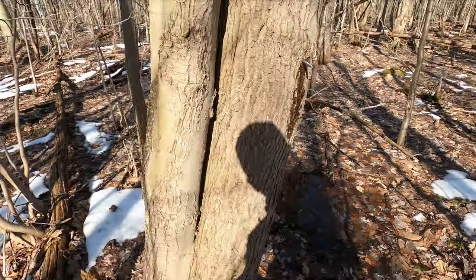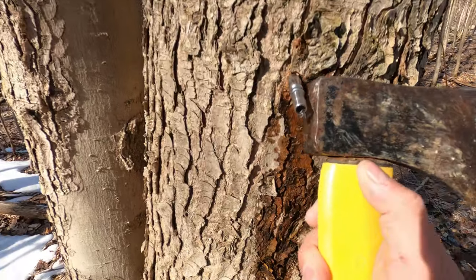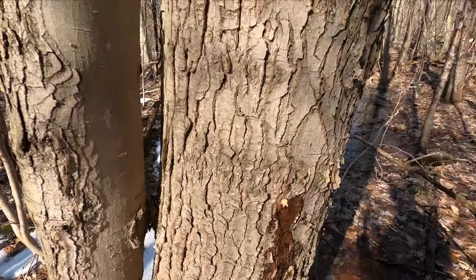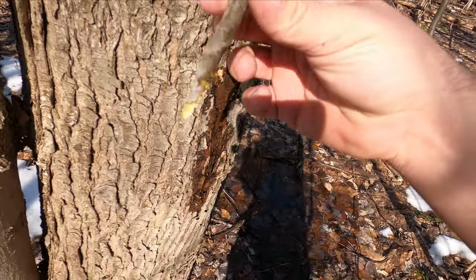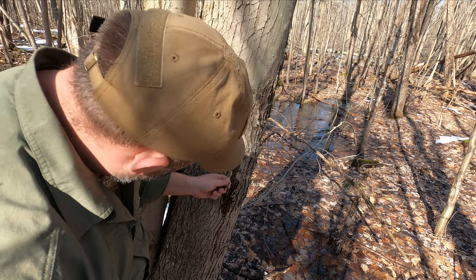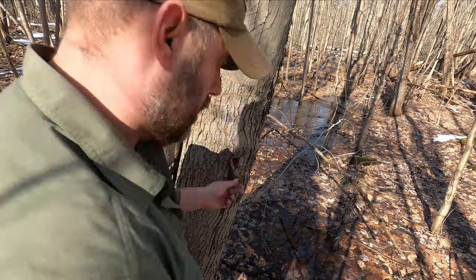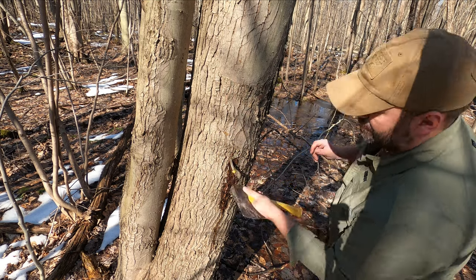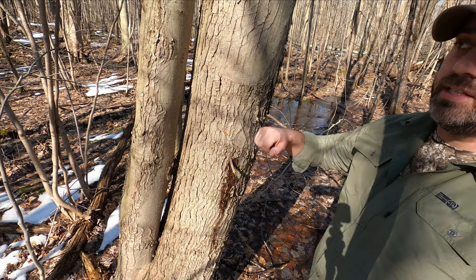We decided to take these taps out. I'm just going to tap them lightly and they come right out. Then we take a stick, chop it off, and pound it in to plug off the hole — create a little point and get it in there. Actually, I'm going to leave it as a live twig and it'll seal itself off. We'll take these taps so we can use them up front.